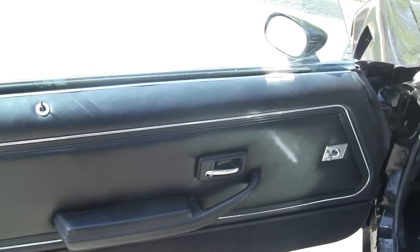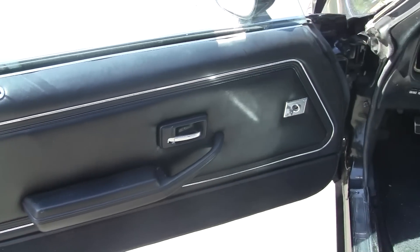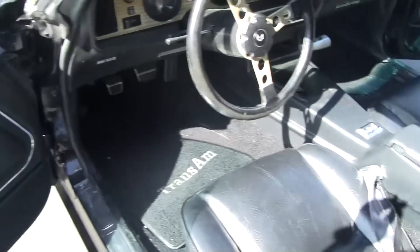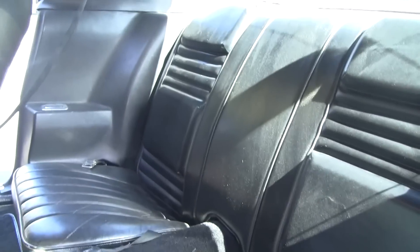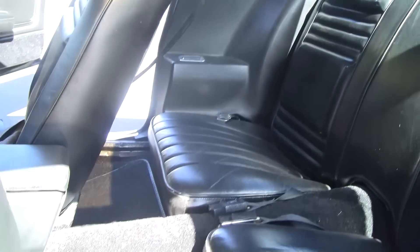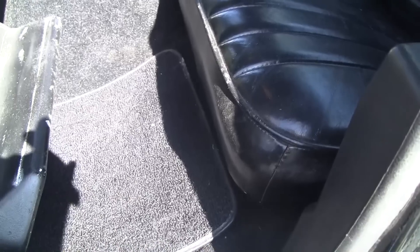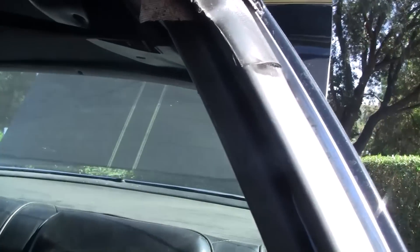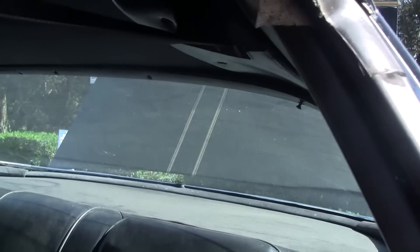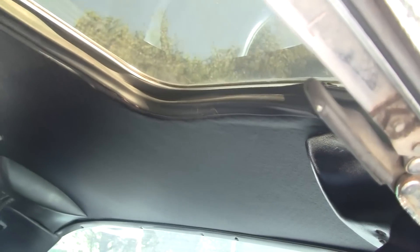Beautiful. It's got new carpet, new mats, new material in the back, and then the headliner is brand new.